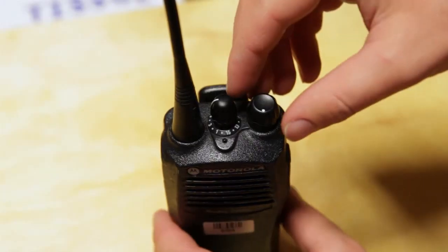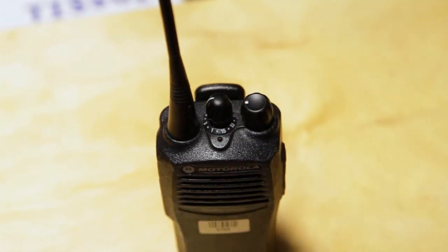Push the button on the side and hold it to speak. That's not how you talk into the walkie, Tony — but we'll get to that. If you want to turn on the walkie, turn the volume knob. It will click when it's on.